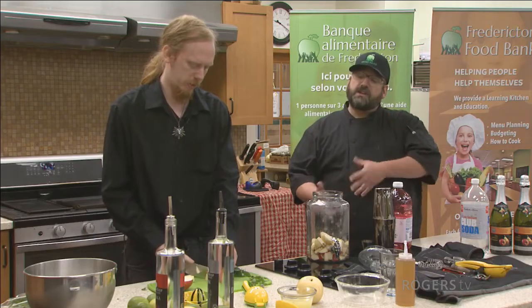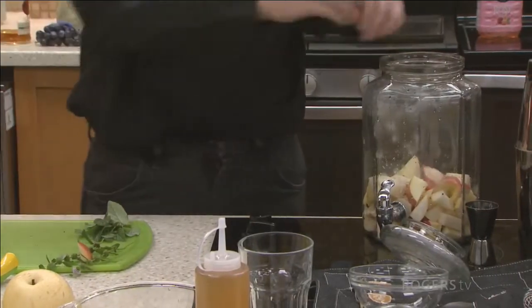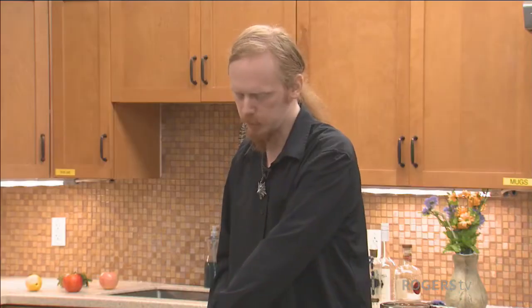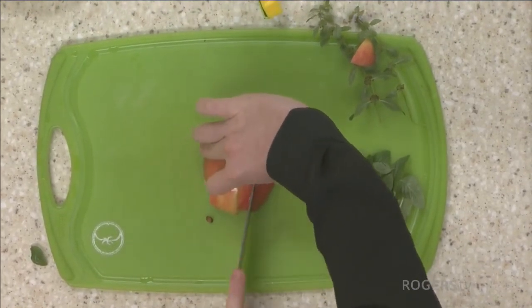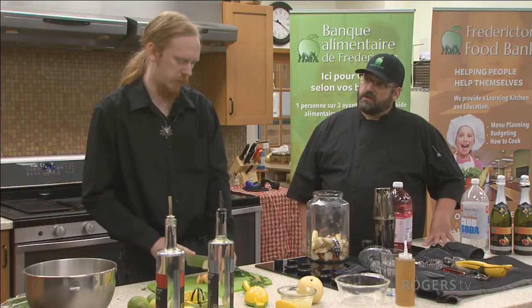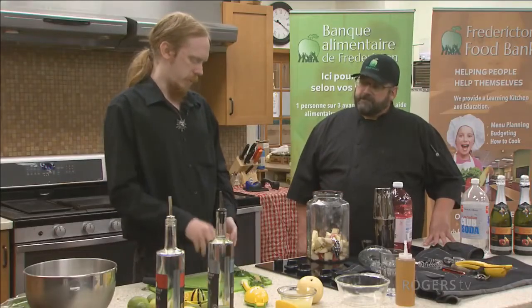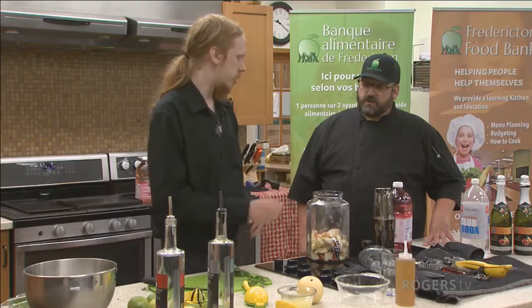Do you want to add your fruit first then add your liquid, or does it really matter? I'm doing the fruit first so that I know it's all going to be submerged — to really give it the ability to soak in. Is there any fruit you should avoid? I would probably avoid pineapple. I don't think it would soak well or hold firm in a sangria, and it might overpower depending on what else you're putting in.